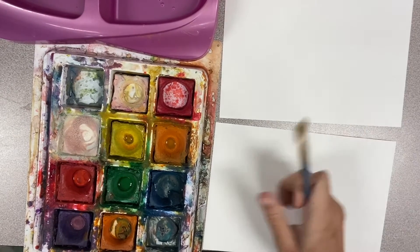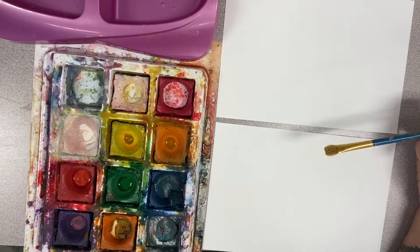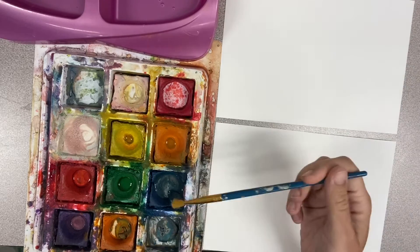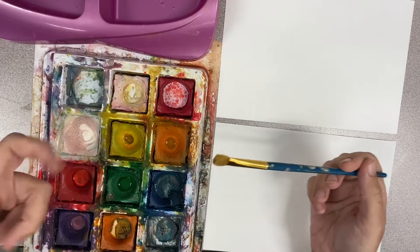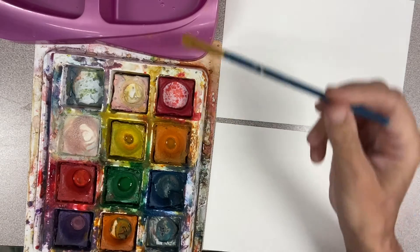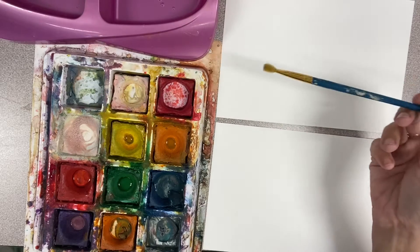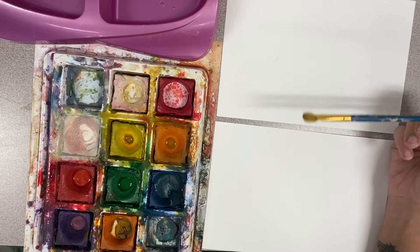Hey girls! Today we are going to be making warm and cool artworks using these temper cakes. When you get them off the counter, you want to make sure you get those little squirt bottles and just squirt them to make them a little bit wet. You need a bowl with a little bit of water and a paintbrush. Write your name and your code on the back of these.